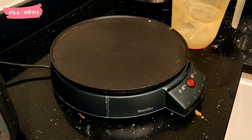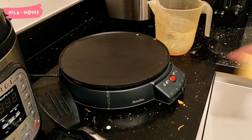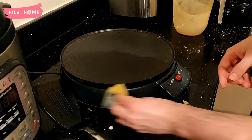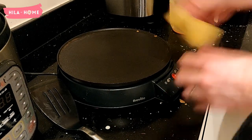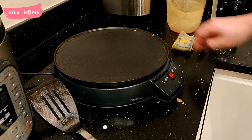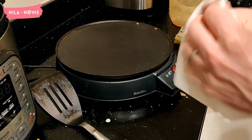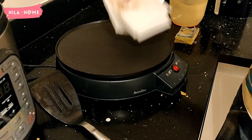You just use a paper towel to wipe it down, wiping off any bits of pancake that have been left — or in our case, since we've been using butter for flavour, just wiping that off and wiping down everything. Then leave it to cool, because you can't pack it away whilst it's still warm.